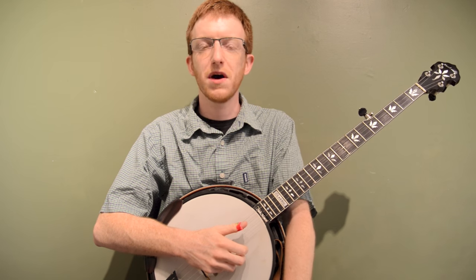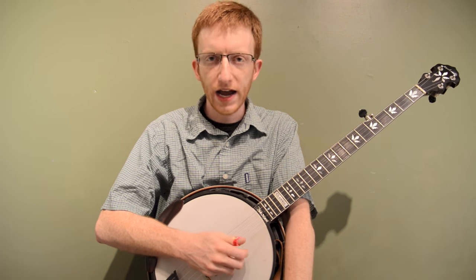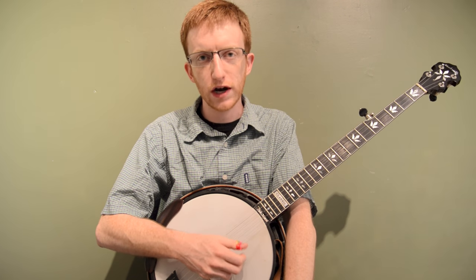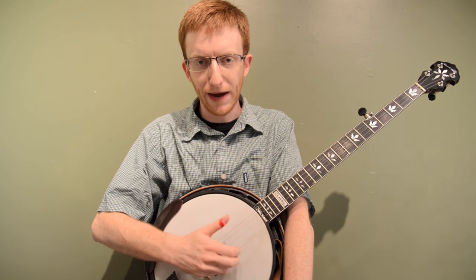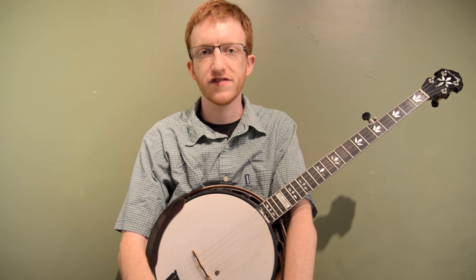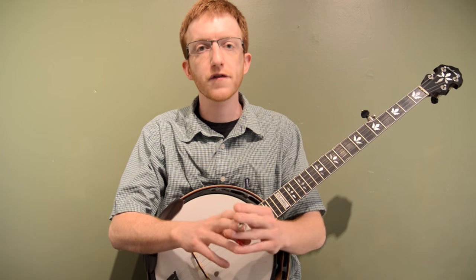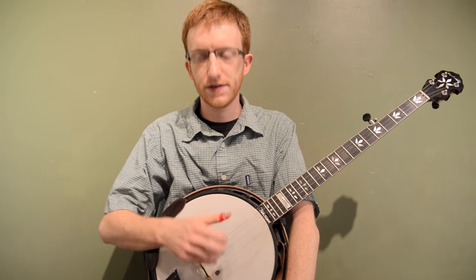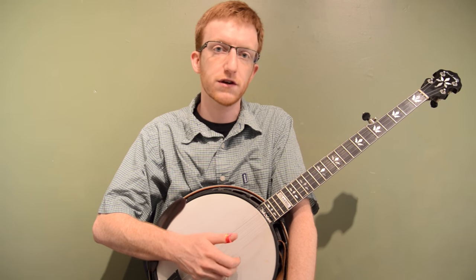Alright, hey everyone out there in banjo land, Mike Heading here, got another little mini banjo lesson for you today. I had a request from someone in the audience to talk a little bit about how I wear my picks and kind of my basic right hand technique. This is going to be more a lesson geared towards beginners, people that are still getting comfortable using the picks and adapting their right hand technique, especially if you haven't played three finger style before.